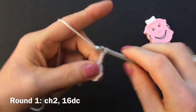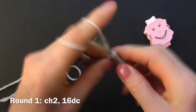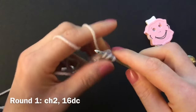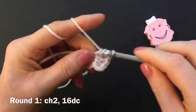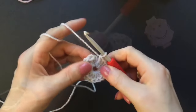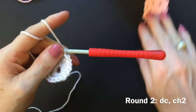Chain two to bring up the yarn, then make 16 double crochet into the ring, and I crochet around my loose end. Not including the chain of two, make 16 double crochet into the ring. Skip over the two chains and make a slip stitch into the first double crochet, and start round two.